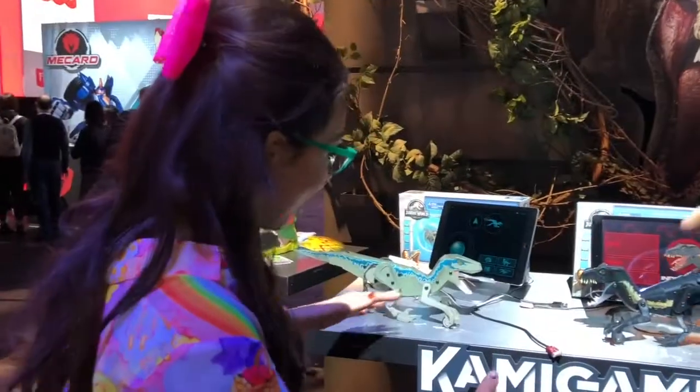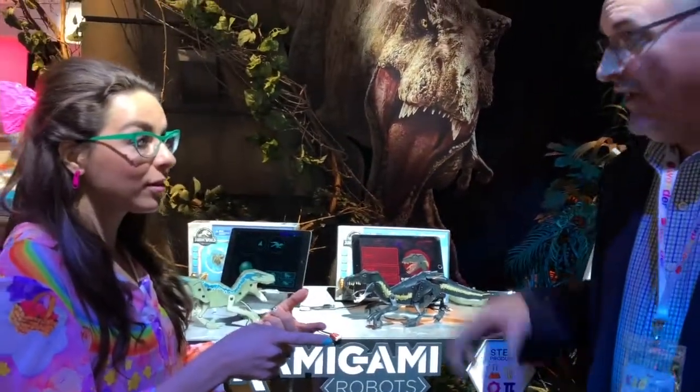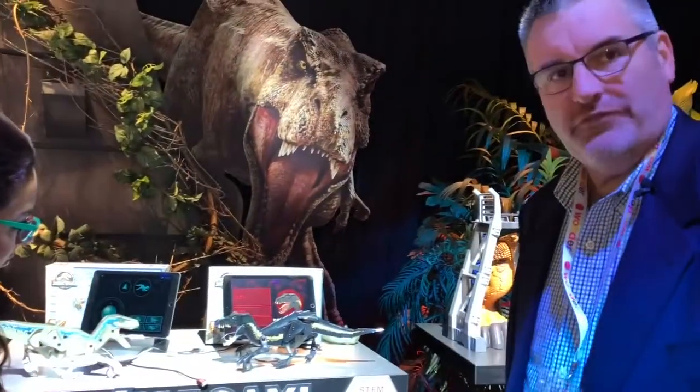There you have it — Kamigami robots, new Jurassic World line out soon for the movie launch. Some cool stuff in the world of STEM. Stay tuned.